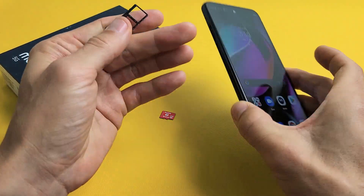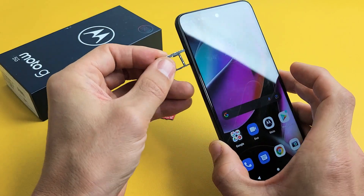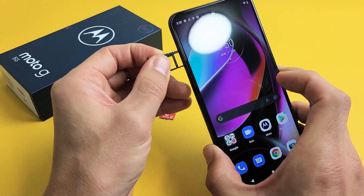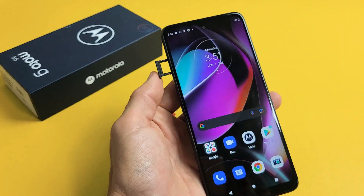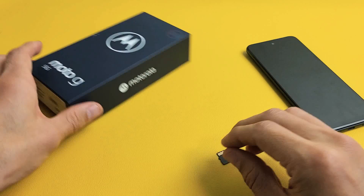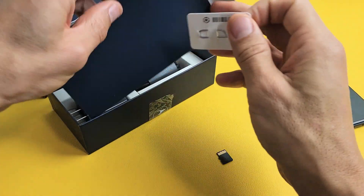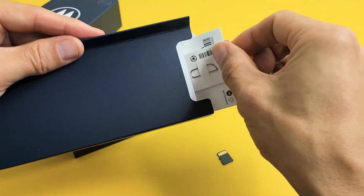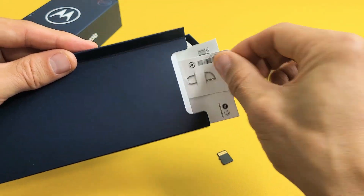First thing is we need to go ahead and take out this SIM/SD card tray that's located on the top left of the phone. Go ahead and grab your SIM ejection tool. Your SIM ejection tool should come right out of the box — it's in this little pamphlet. When you open that up you get some pamphlets and the SIM ejection tool is in there.